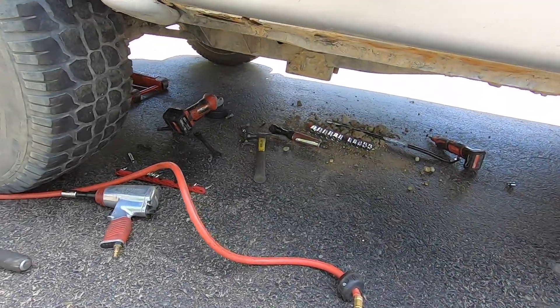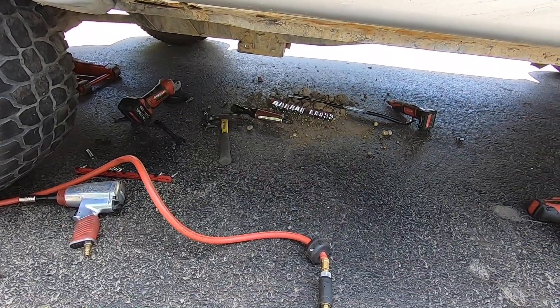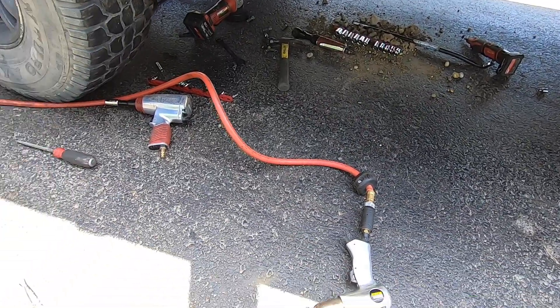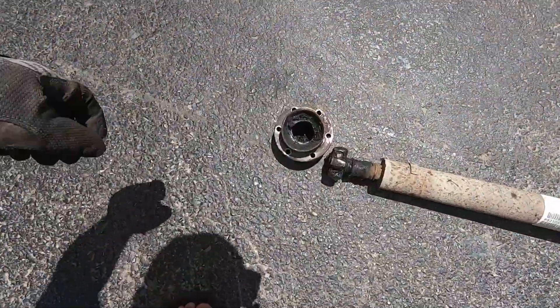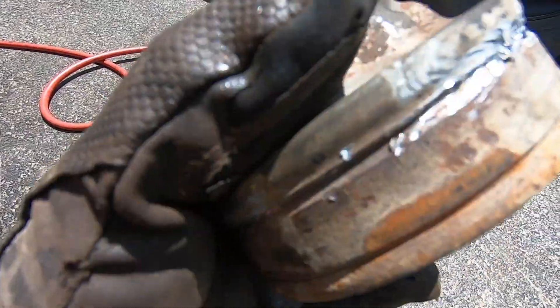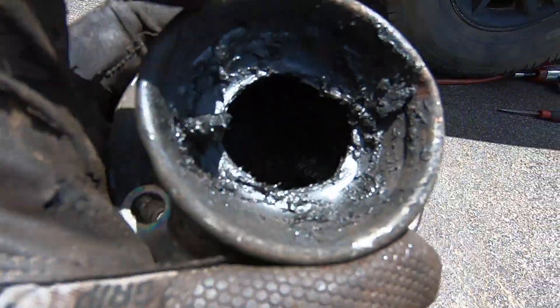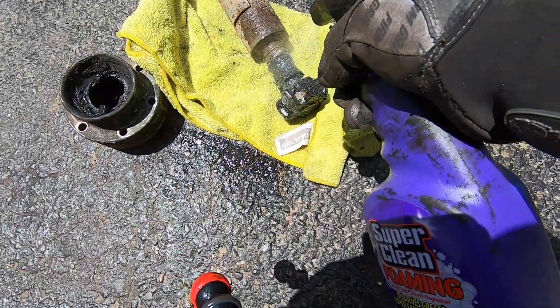Here you have it — something that was supposed to be super simple and easy, just a couple of bolts, slide it out, replace it — turned out to be like a three-hour project trying to get this stupid thing out. So we have completely obliterated the inside of this.